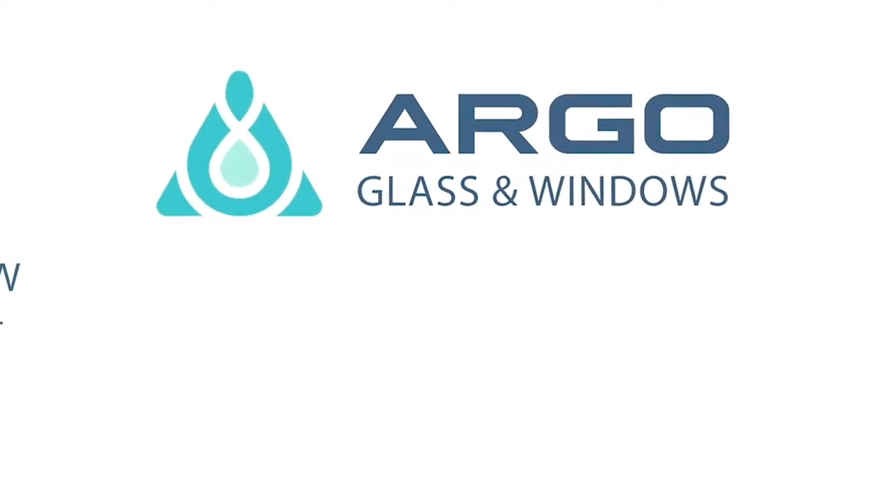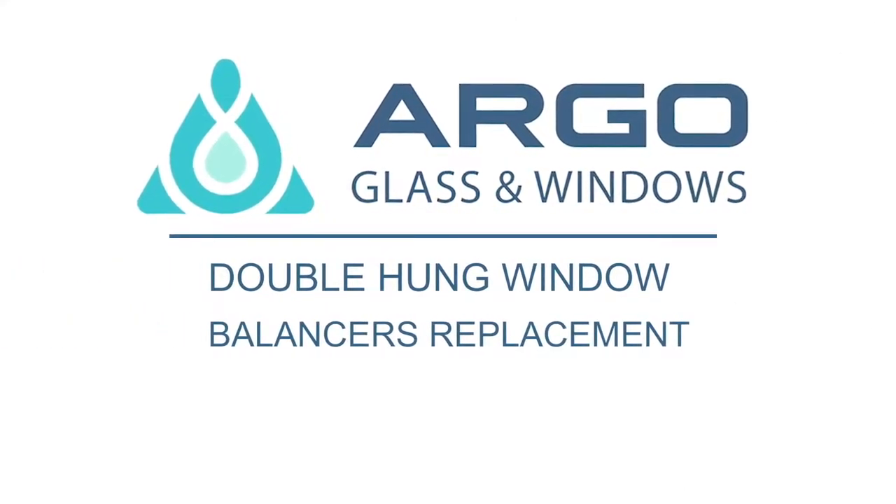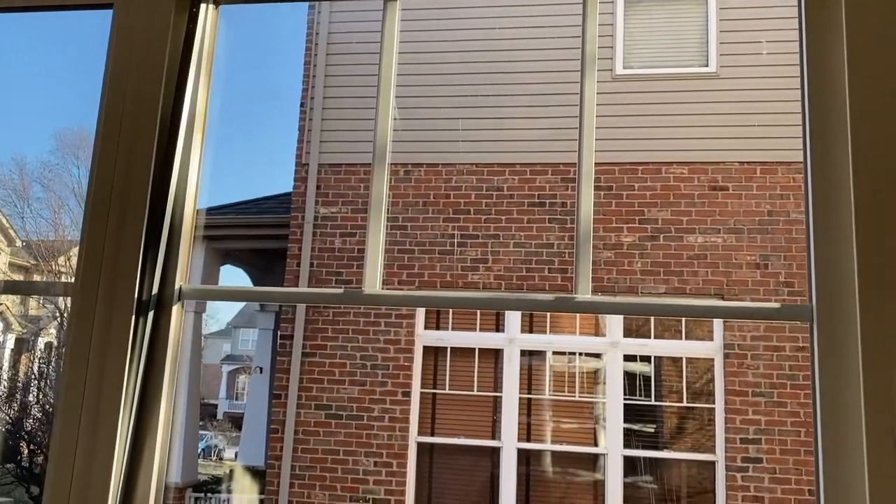Argo Glass and Windows would like to present the process of balancer replacement on non-tilt single-hung vinyl windows.